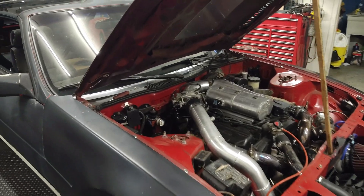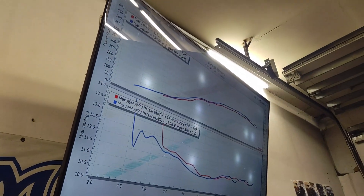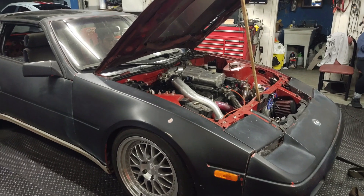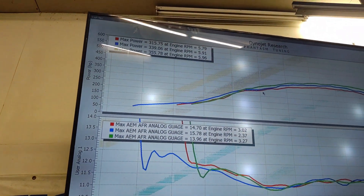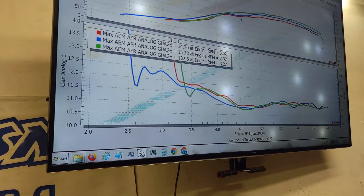We did our first power pull — 355 at 18 PSI.